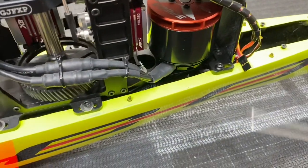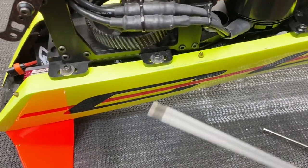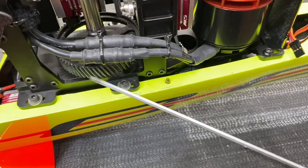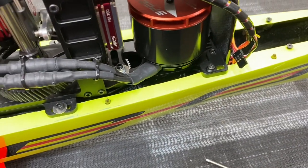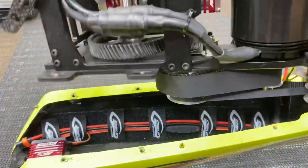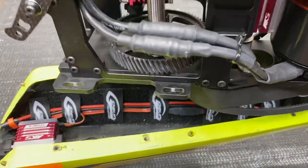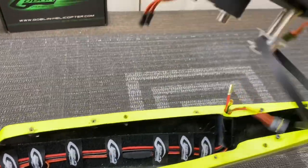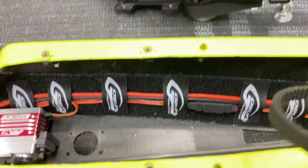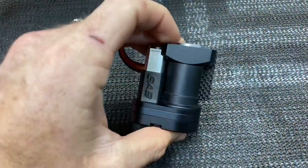To pull the mechanics out, it's just two 2.5 millimeter screws, one on each side of the motor, and four 3 millimeter screws, two on each side. So we're going to pull these two on each side and then this one and that one on the other side and the mechanic should lift out. All our bolts are out, so now we should be able to lift the mechanics out, disconnect the tail belt, and we can see what is under here. Now our mechanics are out — set that aside — and now we have access to where our retract is going to go.